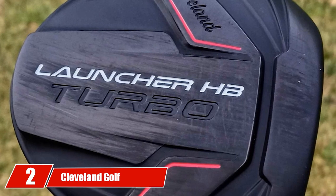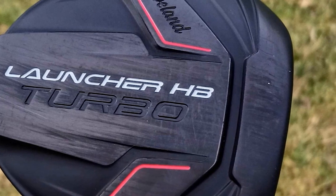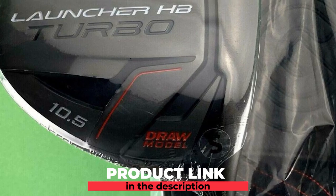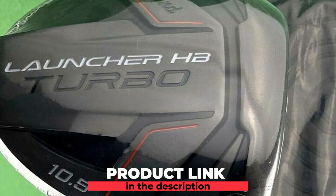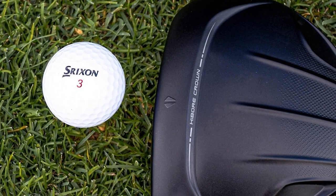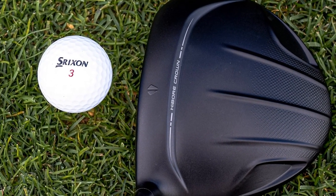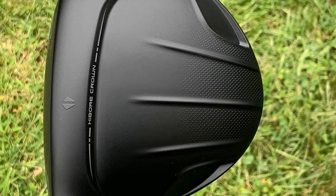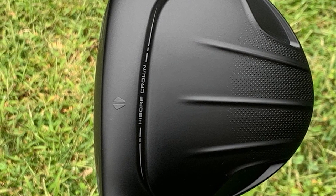Moving on to number 2, the Cleveland Golf Launcher Turbo Driver. Cleveland drivers tend to hit the market a bit high and then come down in price through the year — that is exactly what happened with the Cleveland Launcher HB. This is still a solid driver choice at this lower price. It features the legendary Hibore crown that Cleveland came up with several years ago. The club head looks different than others on the market, but the sweet spot is enlarged, and the club was designed for golfers seeking both distance and control.